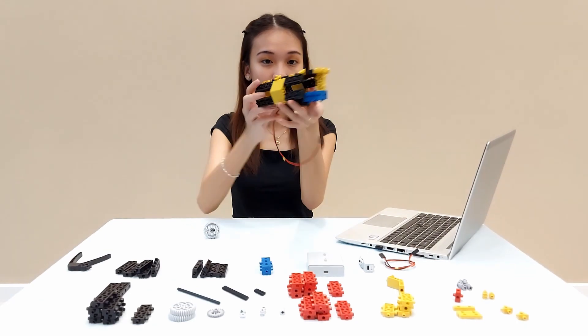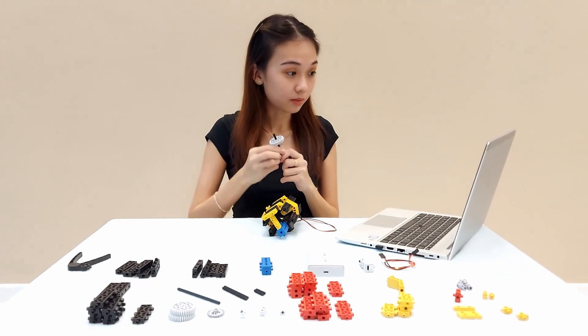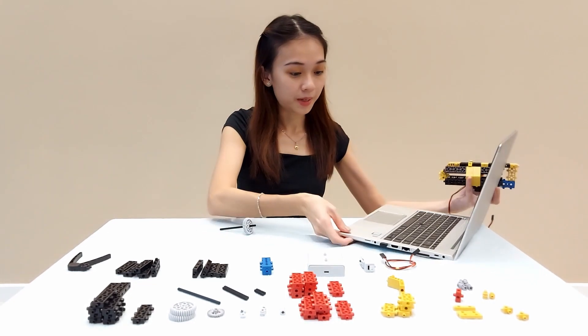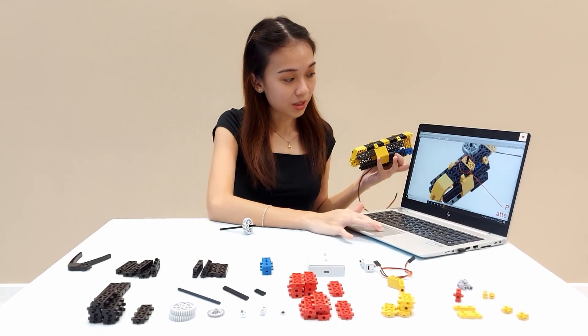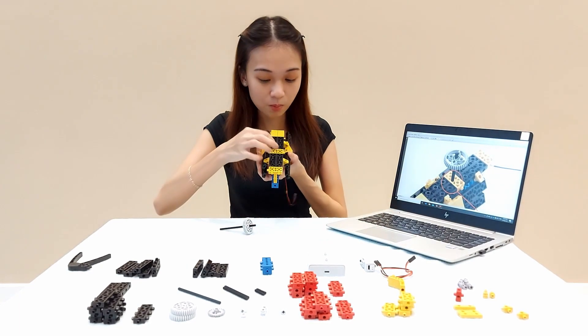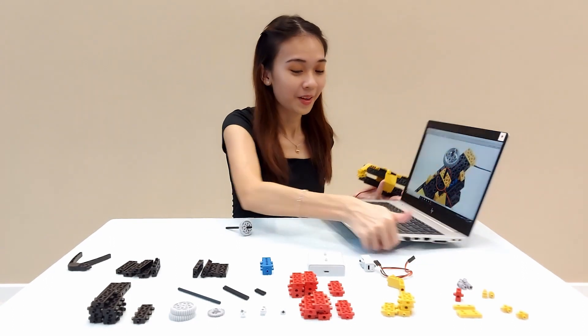This is the body of the helicopter and now I need to add on the propeller. For the propeller, I have to be very careful because if you look at the picture, you have to pay very much attention to the hole — it's located at this particular small hole. So I need to pay much attention to it.